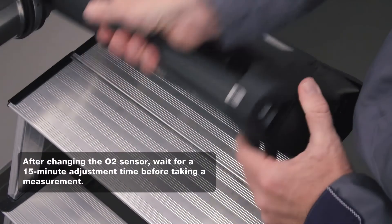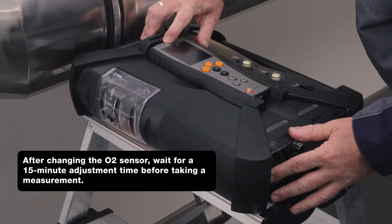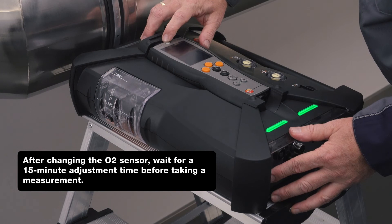Finally, the service lid is inserted. After changing the sensor, the measurement can be started immediately without a new test gas adjustment.